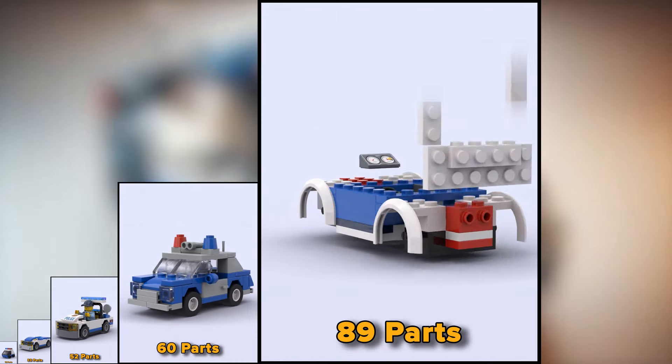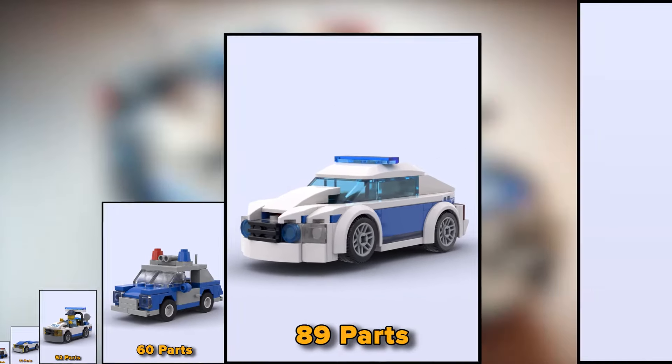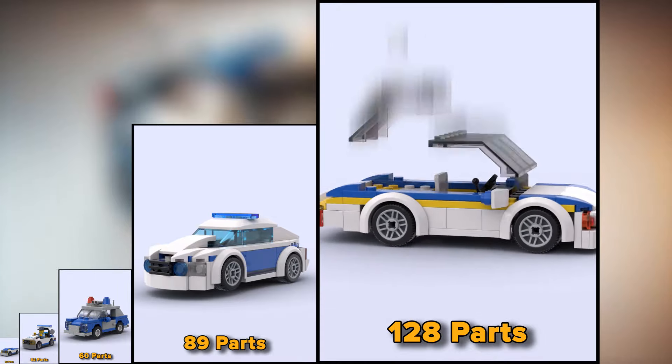This car already has 89 parts and is from the original LEGO set. The police car with 128 parts looks less sophisticated.